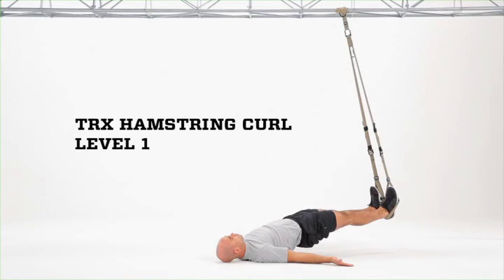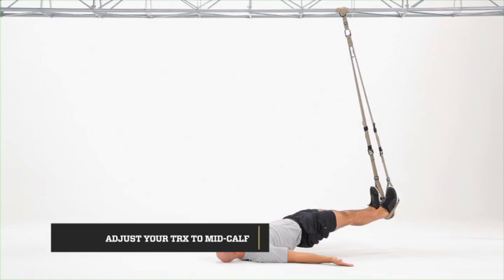TRX Hamstring Curl Level 1. Adjust the suspension trainer to mid-calf level and start with your heels in, facing the anchor point, feet behind the anchor point, feet on the opposite side of the anchor point from your head.